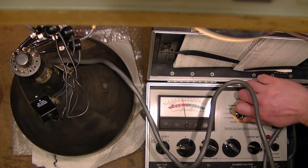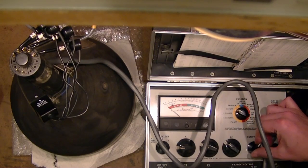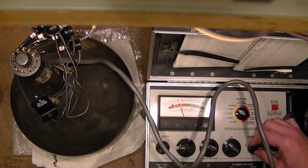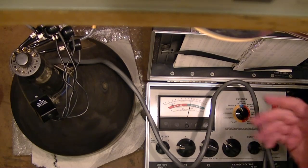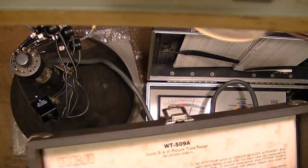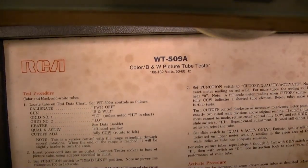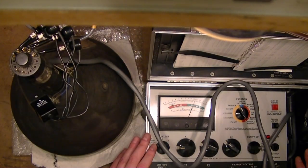Now I'm comparing it to my Sencore CR70, which I know is fully functional. No shorts, no shorts. Cut off — and this too can't quite get the cutoff control in the correct bias range. Going up a notch makes it more responsive, which matches the other tester. Emissions into the green, similar position. So I think it is probably working correctly, but until I get the manual I won't know for sure. If anybody has a manual for an RCA WT-509A, let me know. I'll put out the word online, and hopefully I can track one down. That's going to be it for this unboxing video — I hope you enjoyed it.